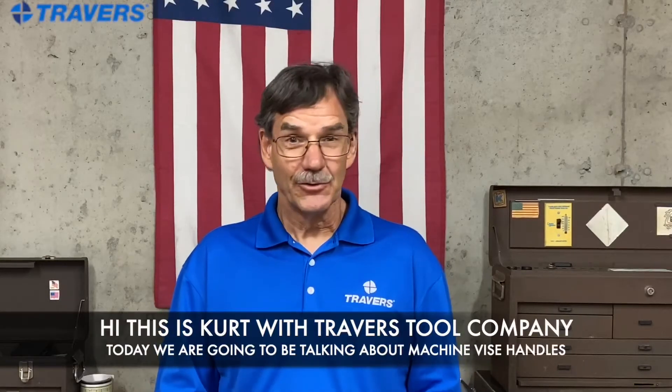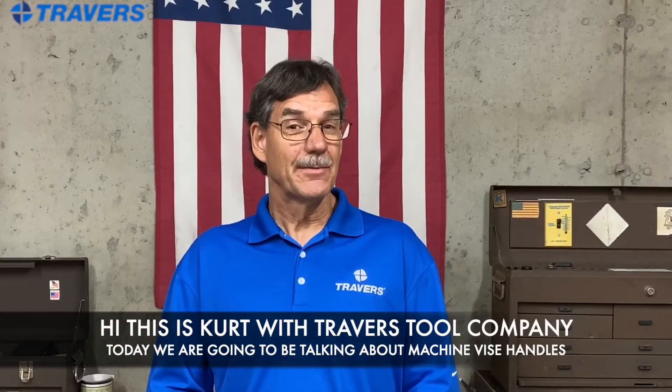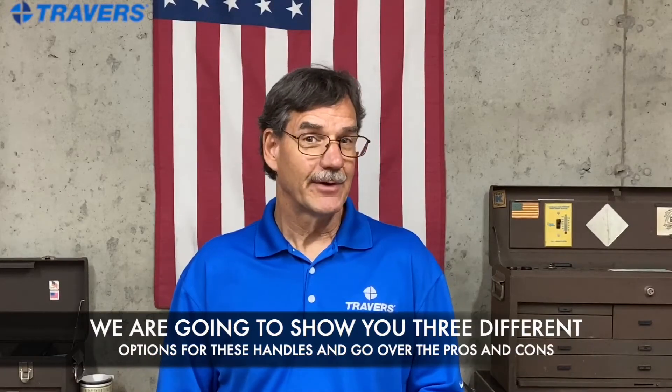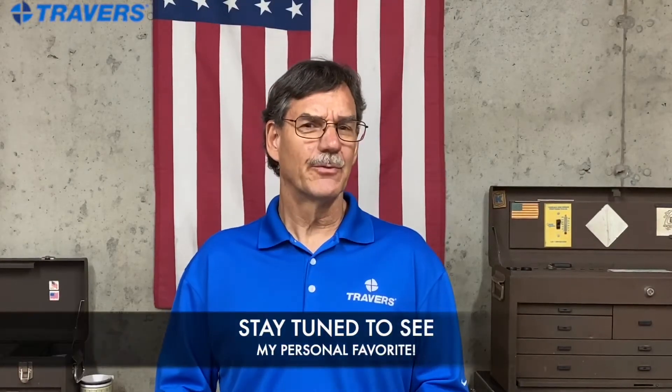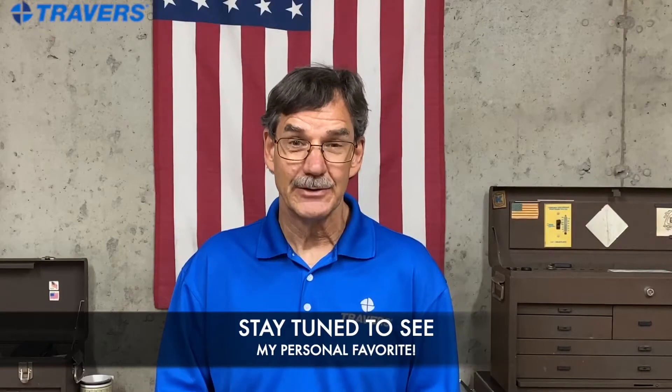Hi, this is Kurt with Traverse Tool Company. Today we're going to be talking about machine vise handles. We're going to show you three different options for these handles and I'll show you the pros and cons, and you'll probably find out which one my personal favorite is through that.